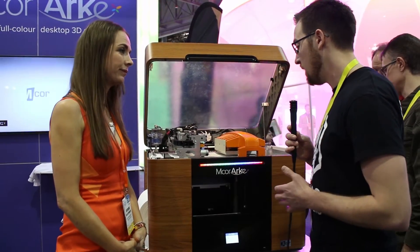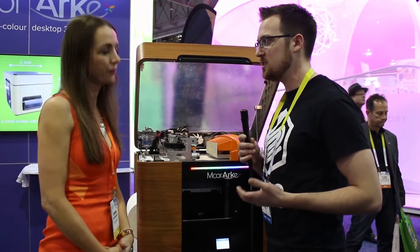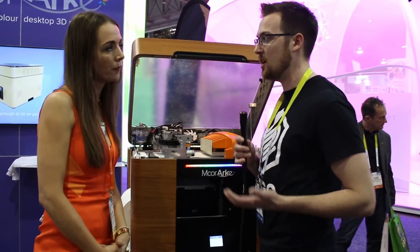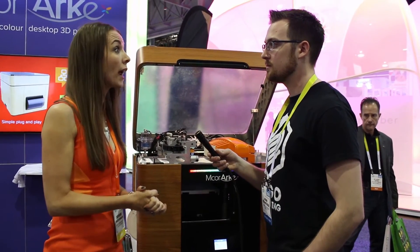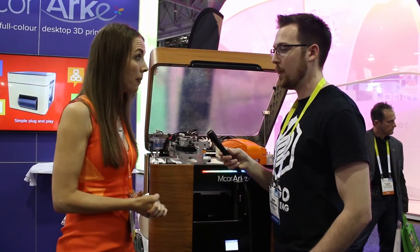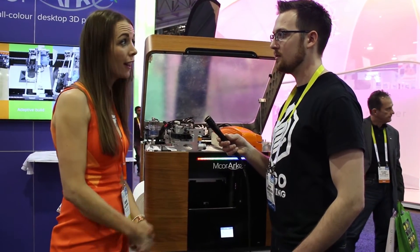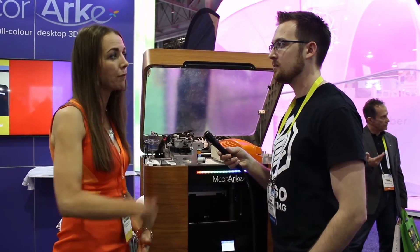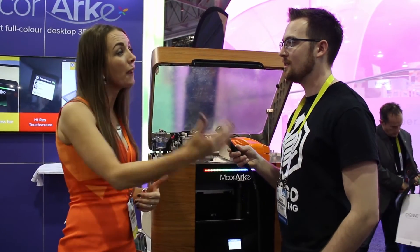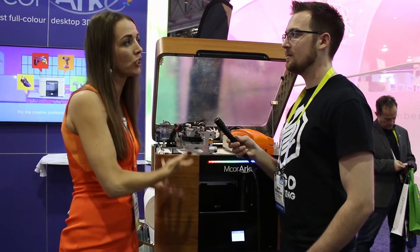What would a turnkey system cost someone looking to get up and printing quickly, and when is it going to be released? We launched this printer yesterday and it will be released sometime in March of this year. The price point is $8,995 USD and £5,995 sterling. We feel this price point lets us address a much broader audience and leapfrog desktop printing further down the line, so more people will be using it and getting reliable, professional parts.